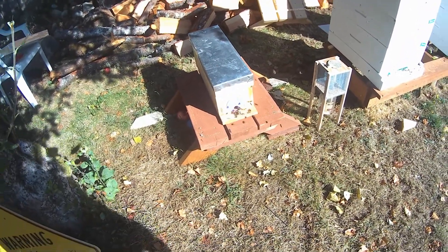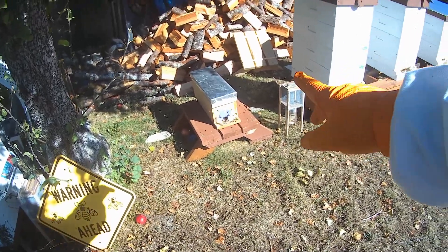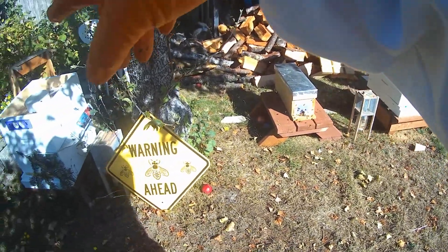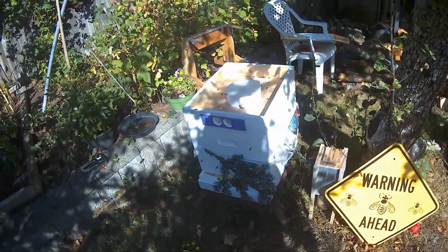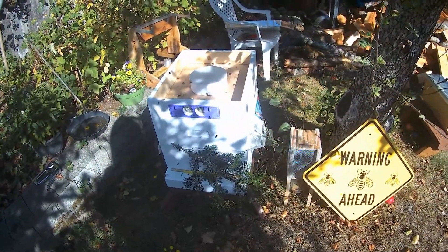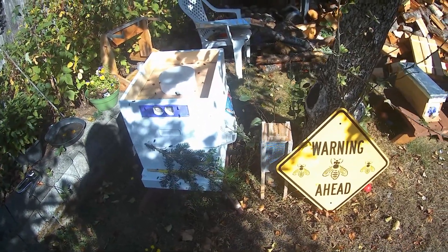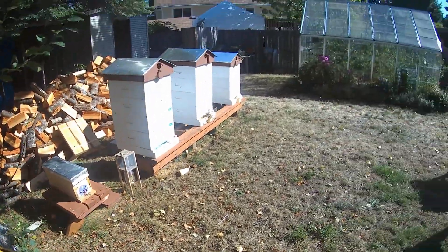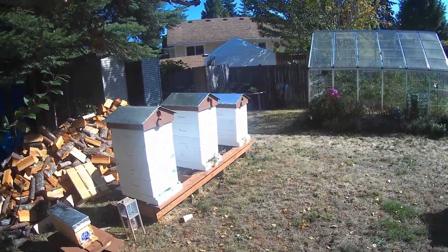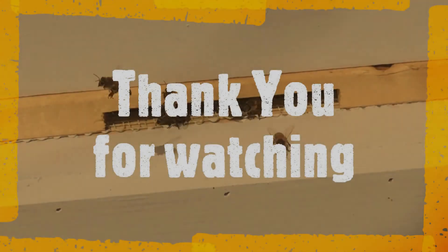I am just going to let them settle, and then I'm going to take the bees from the nuc and put them into the top of the top box up here. Hopefully everything will be okay. We'll talk to you again soon — thank you for watching, much appreciate it. Y'all have a good day, and I'll be back again. Bye for now.